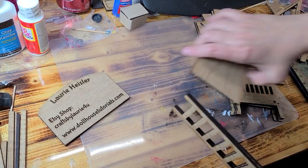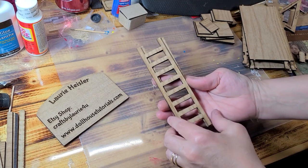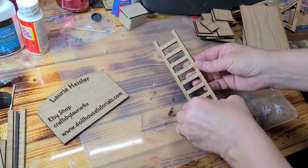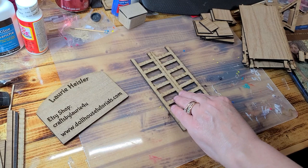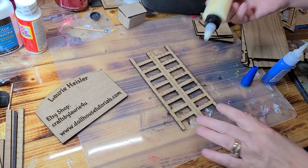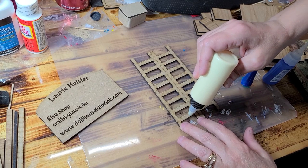Once you have the kit, you want to go ahead and take the ladder, and you want to make sure each board lines up like that. Once you make sure the top and bottom match, then you want to go ahead and take some glue. I'm going to do a combination — just a tiny bit of wood glue.